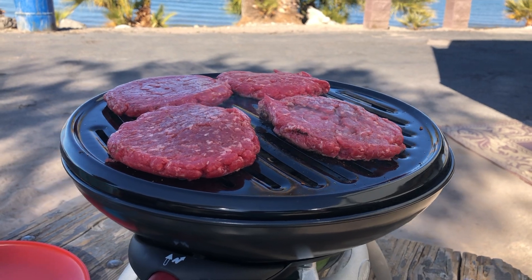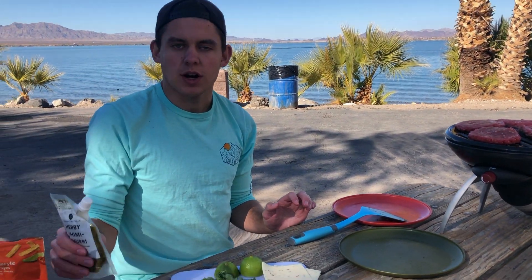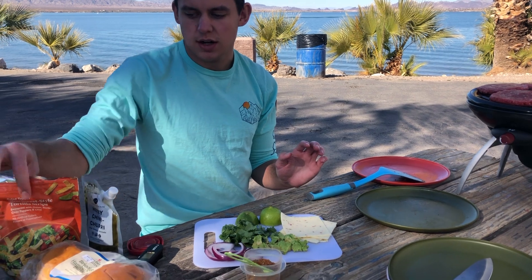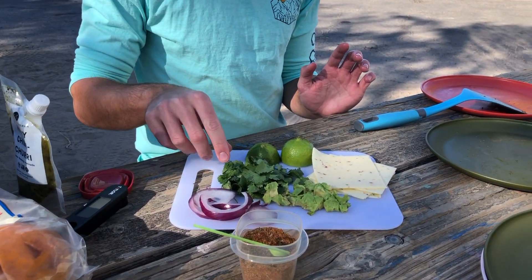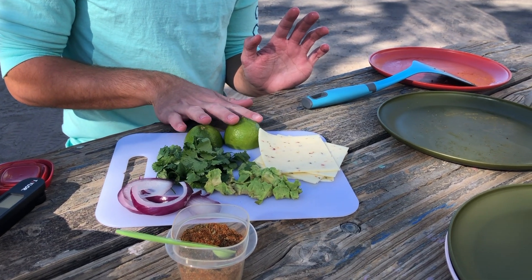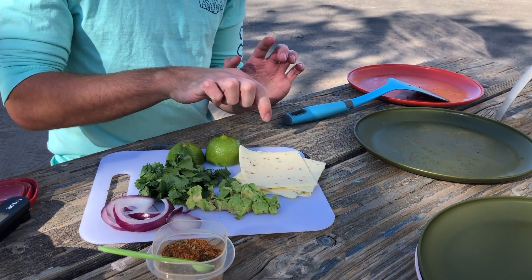While those start cooking on that one side, I've got all of the toppings ready. We've got some chimichurri sauce, tortilla strips, a little bit of red onion, a lot of cilantro, some lime juice, avocado, and pepper jack cheese.